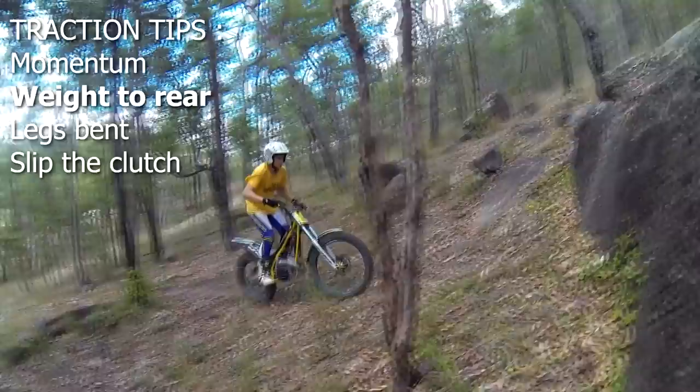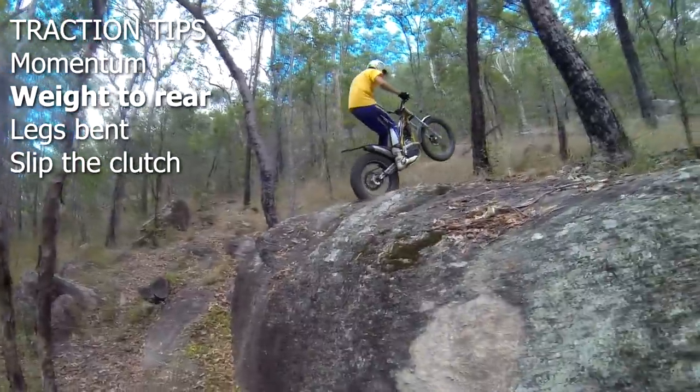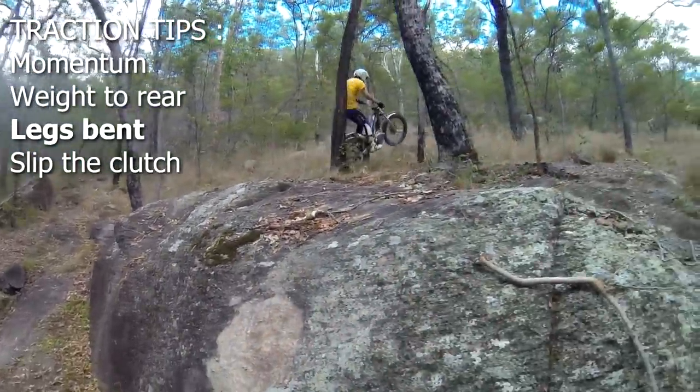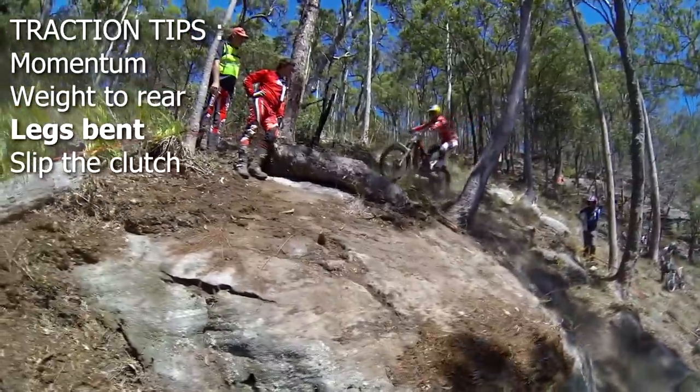Keep your weight to the rear on inclines to get a bigger footprint from the rear tire, but also squat to keep your centre of gravity low and prevent flipping the bike.